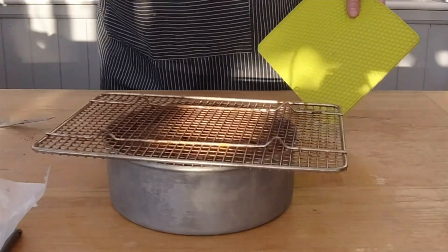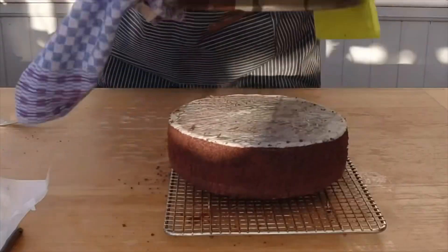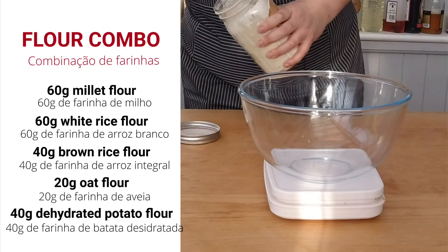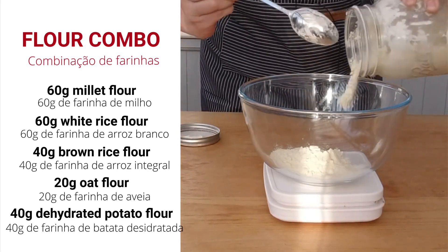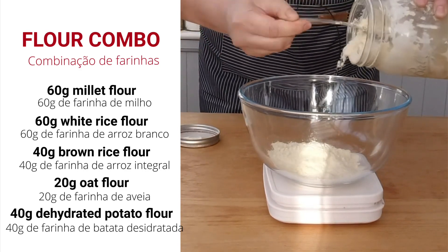Don't be afraid — flip this cake. You will see how marvelous it looks! Perfect. Now here are the ingredients for the tart crust: 60 grams of millet flour, 60 grams of white rice flour, 40 grams of brown rice flour, 20 grams of oat flour, and 40 grams of dehydrated potato flour.